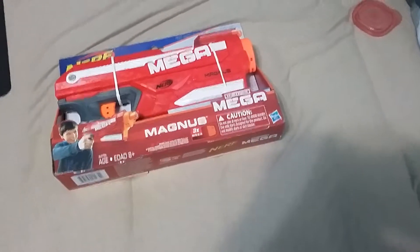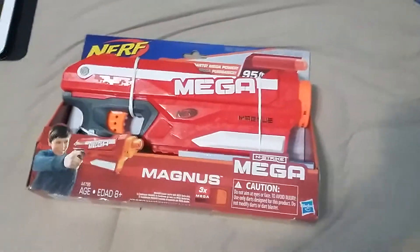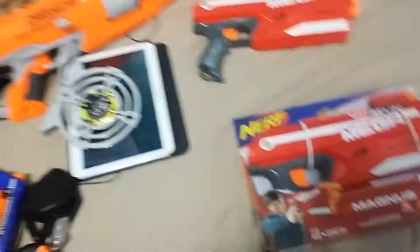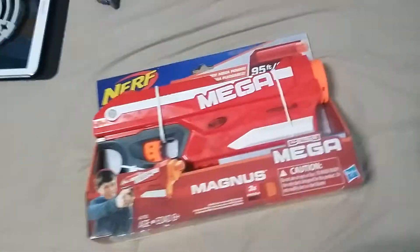Hey guys, what's up? Stingray Minecraft Man here, welcome to an unboxing of the Magnus. I just got this blaster for my birthday. As you can see, I already have a Magnus and also a modified Magnus over there somewhere. Anyway, I'm planning on taking this new one out and dual wielding it — it's gonna be awesome. So I'm going to set up the camera and we'll do this.